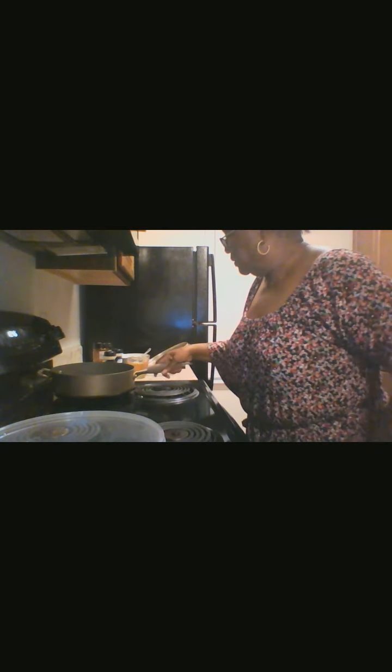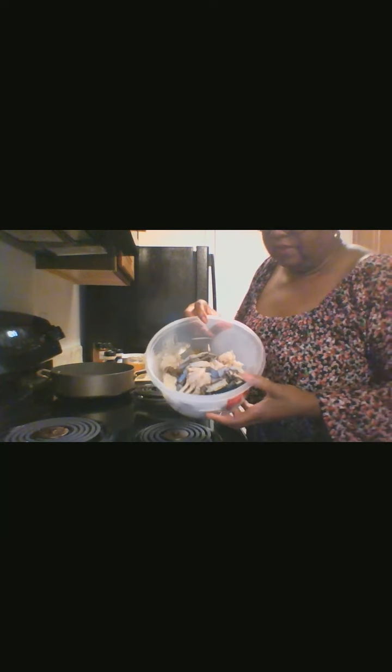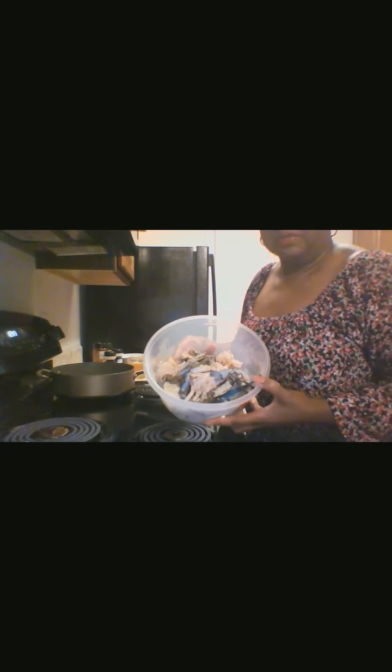Welcome to my channel. I am going to make a crab dish. My ingredients are live crab that I've cleaned — they were alive when I cleaned them for this dish. I'll sprinkle some black pepper on them to taste, and then in my skillet — you can use a pot if you have more crabs — but for my purpose this is large enough.